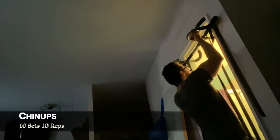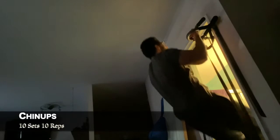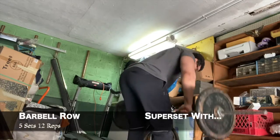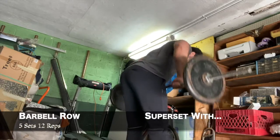What's up guys, back with another garage workout session. Today we're doing back and forearms. First exercise was chin-ups — did 10 sets of 10 reps, then I moved on to the barbell row.